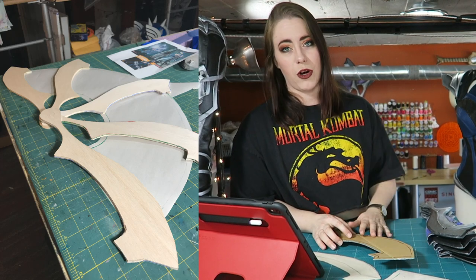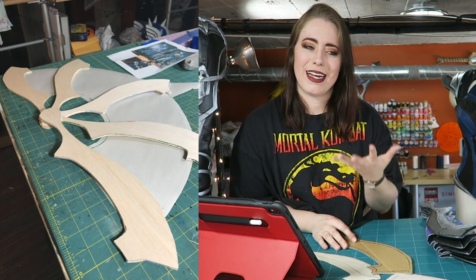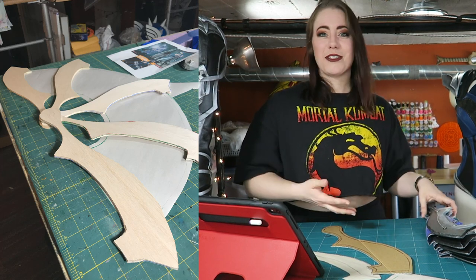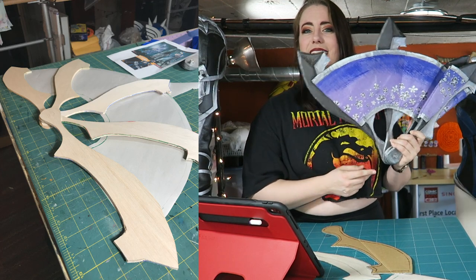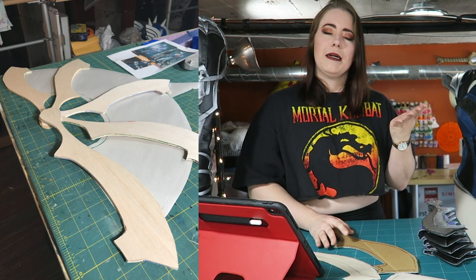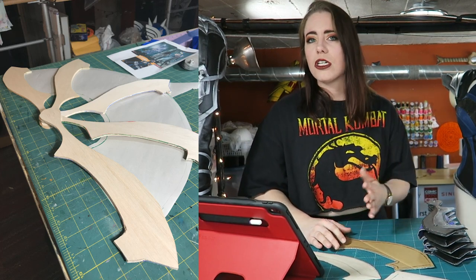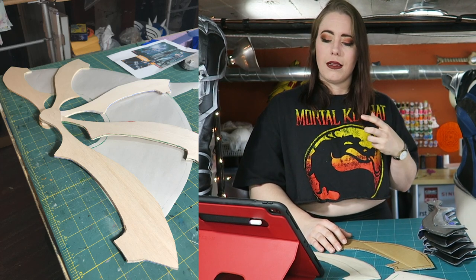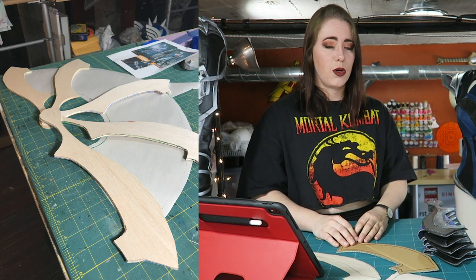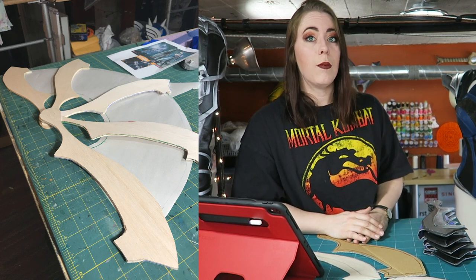The materials I used for this were balsa craft wood, which you can buy at any craft store. I'm not necessarily going to suggest balsa wood for this — with this whole build, I did struggle with it a bit. When I was competing as Katana, I dropped my fans and two of the blades actually broke, and I had to tape it together before going on stage. I would suggest going up to maybe a different type of wood, like bass wood or even actual hardwood, to make these because they're only about a quarter inch thick.